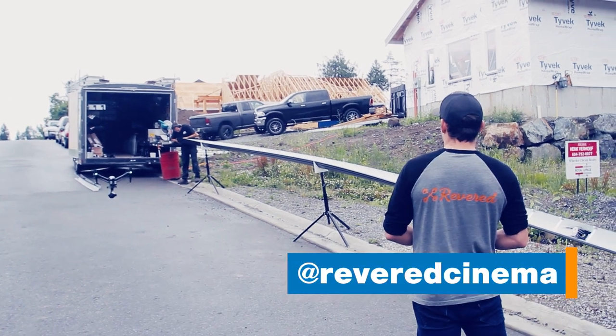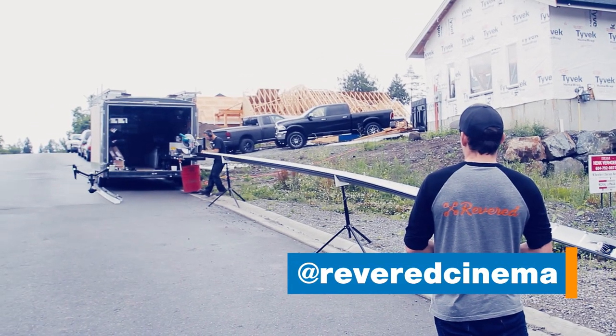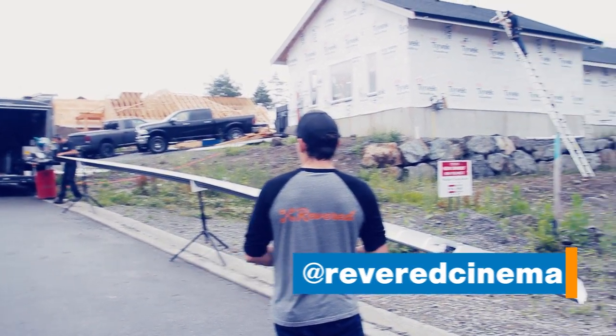Today we're going to be showing you how we pull up to the job site, how we set up the Nassar MultiPro gutter machine, how it runs out, how we make the gutter, and also how we're going to be installing it on the house. Big shoutout to Revere filming crew for coming out today and doing some drone shots making this video possible.